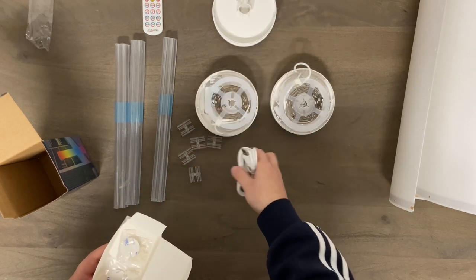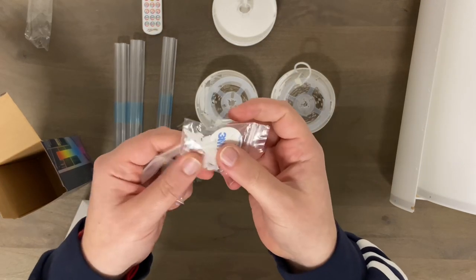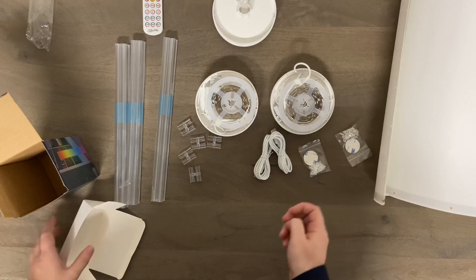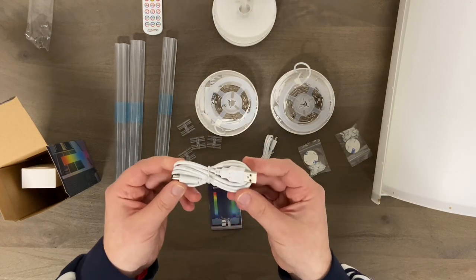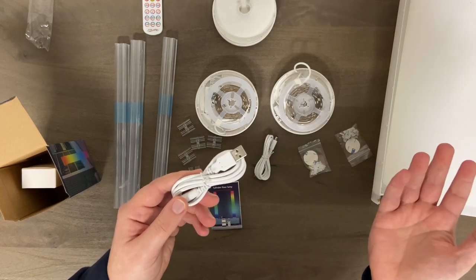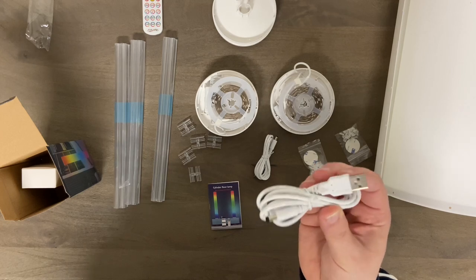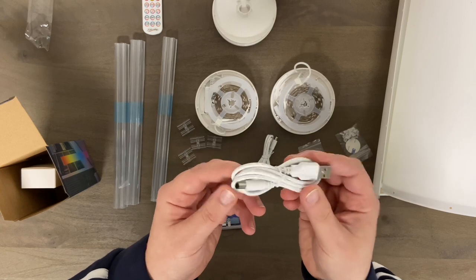Here are the two power cords, and there are little clips here that are going to connect your cover to the whole unit, along with a little bit of double-sided 3M tape. These are powered by USB, so there is no actual wall plug included — but almost everybody already has one. You can also hook this up to a battery pack, and the LEDs draw so little power that it'll last quite a while if you want a neater, cleaner setup.